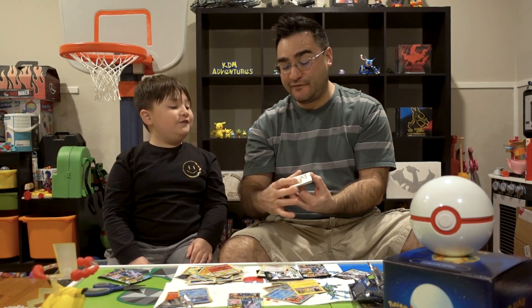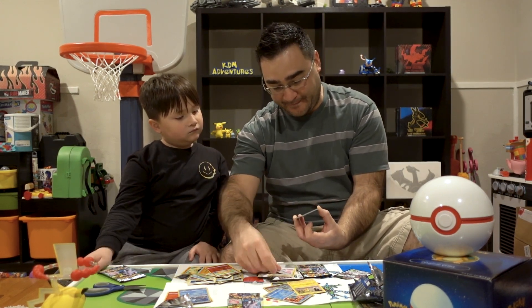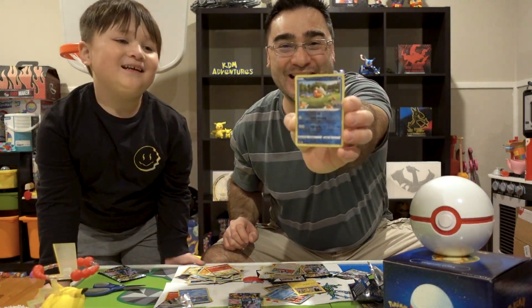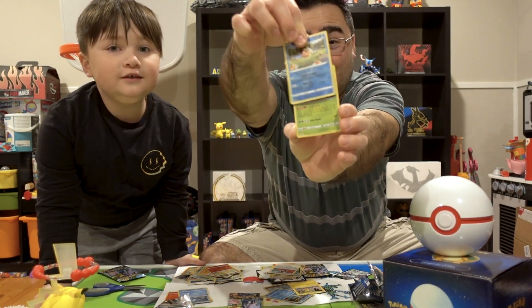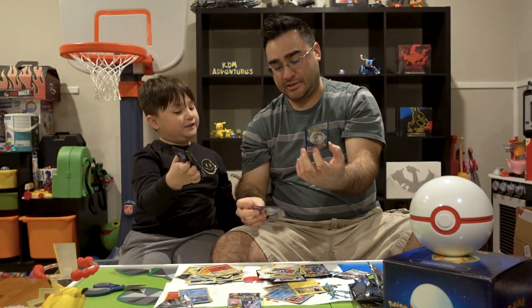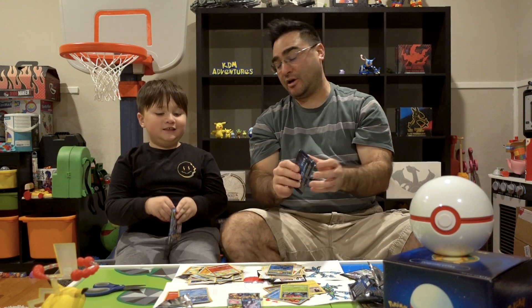I got a V-Star marker, so that's a good sign - wait, no, that's not good. Let's see what I get in my third pack of Pokemon Go here today for Pokemon Thursday. Magikarp Shiny! And the rare card is a Venusaur! Venusaur holo is what I got for my rare card. I think I might win this actually. I think you are probably going to win.